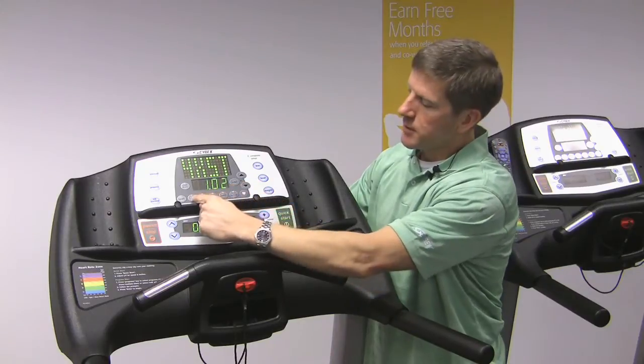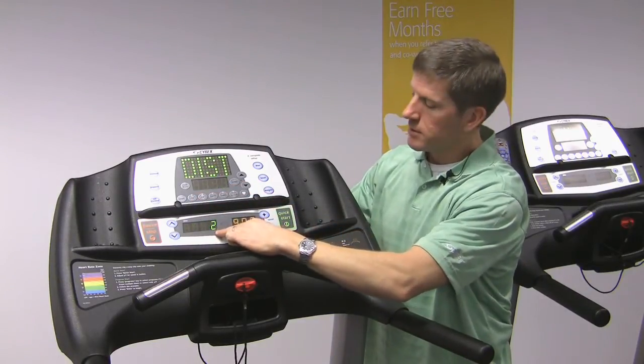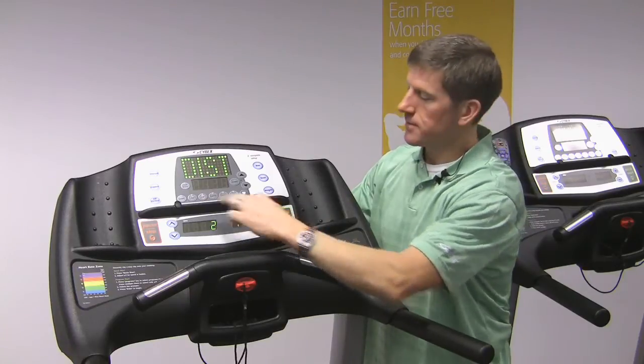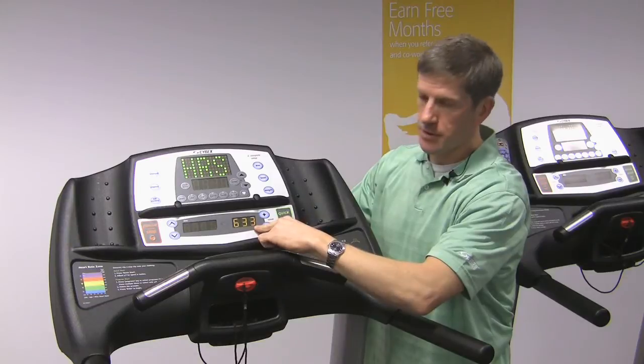This is the version software. Press distance and your miles are displayed here — 2,908 miles. Press distance again to display hours — 633 hours.